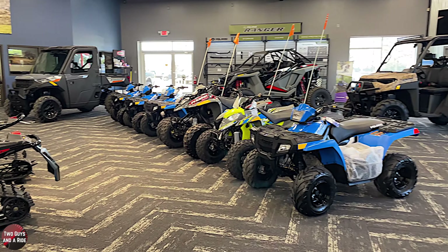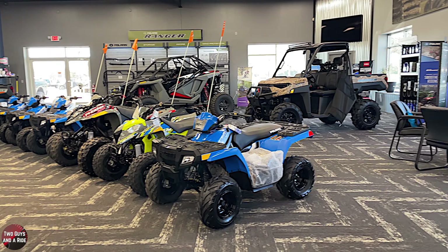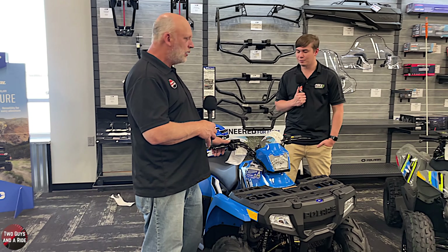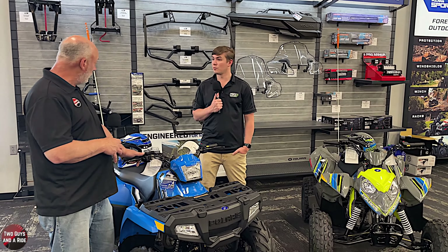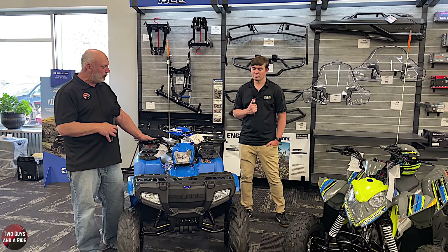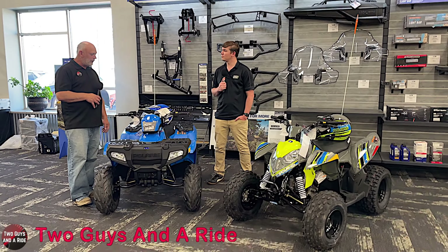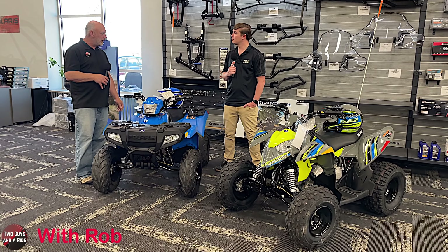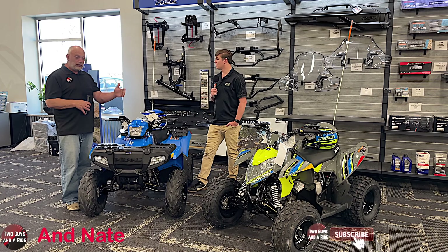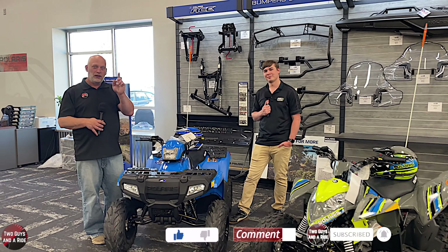You sell the accessories here and also service them here - they're not hard to work on for the basic stuff, but if you ever need it you provide that here. Well Cody, thank you so much for taking us through these beautiful Polaris 110s - the Outlaw and the Sportsman. It still amazes me that they're exactly the same price. You're running a great sale on them right now - thanks for taking us through all these. Thanks for watching.